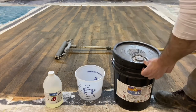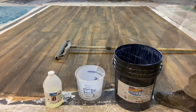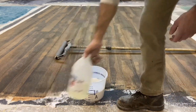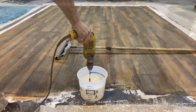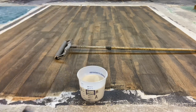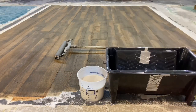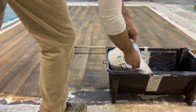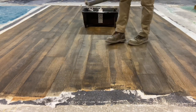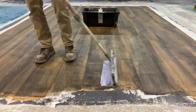Once dry, a water-based urethane is applied. This is a two-component product — low odor, good for interior use, and can also be used exterior. It has a long pot life and is fairly simple to apply. It is applied by dip and roll method with a quarter-inch epoxy glide roller, which applies enough water-based urethane without puddling or causing abnormal film reflection or film issues.